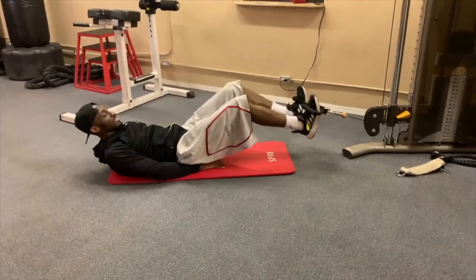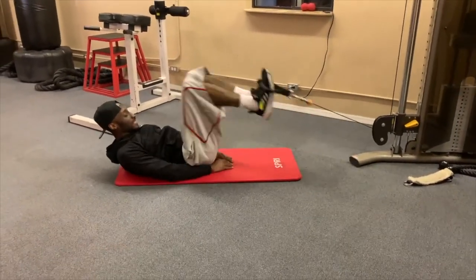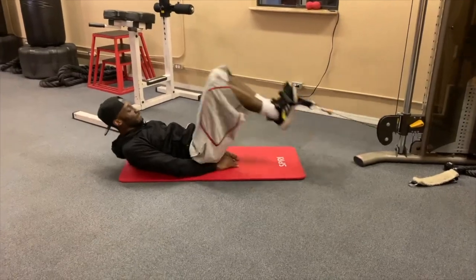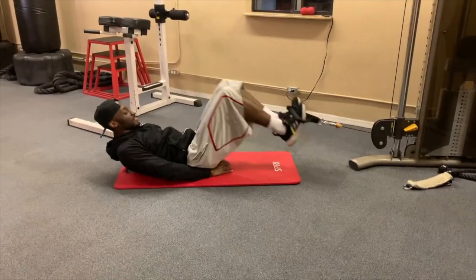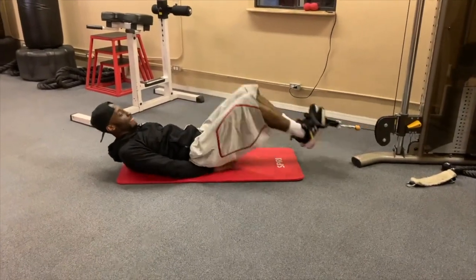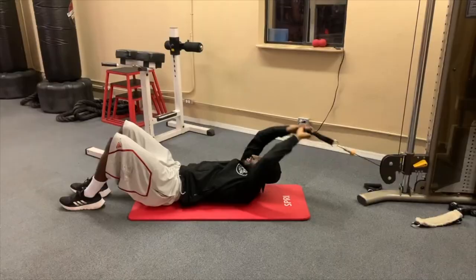This one right here is a reverse crunch. Put your feet in the handles and kick your legs out and in. As you bring it in, make sure you squeeze your core and tighten your stomach. In and out — do about 10 to 15 reps, three or four sets.